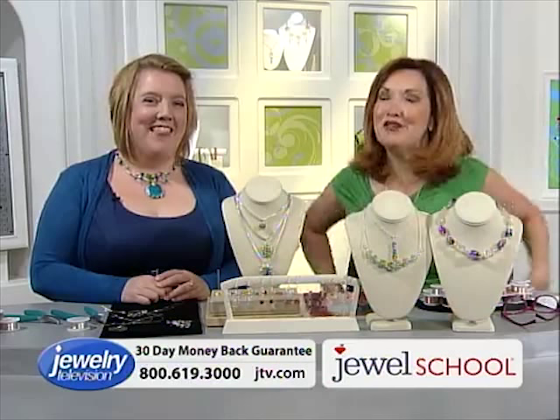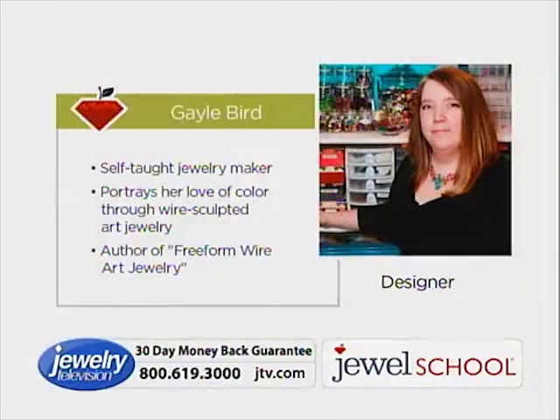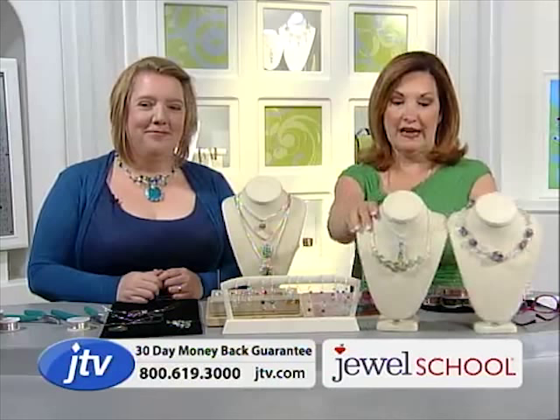Gail Bird is here, and I love a new artist who is fun and so creative. This woman is great. Who is that Gail with the long hair? Gail is the author of the book 'Free Form Wire Art Jewelry.' We found her because her designs are so intricate and detailed and beautiful. The necklace that I have on right here, I'll show it to you in just a second.